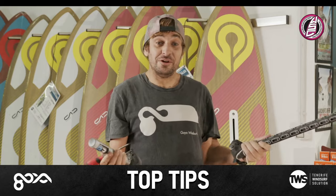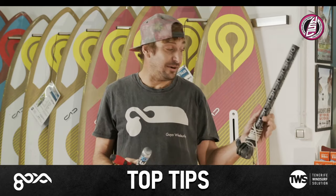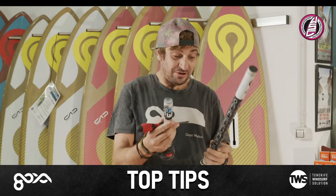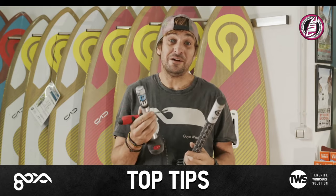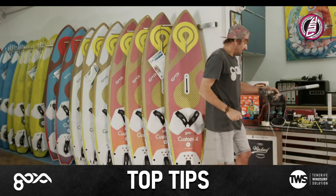If you have a Goya sail and you rigged it to 14 centimetres as it said on the tin, but then you use a different extension, you can see the difference - that's like four centimetres out. So be very, very careful with your measurements, ladies and gentlemen.